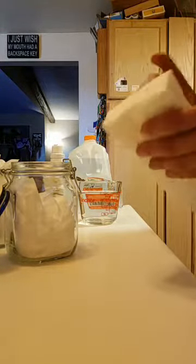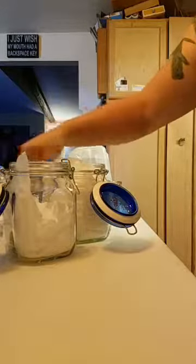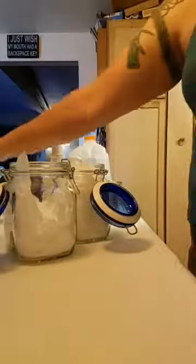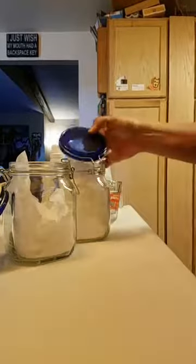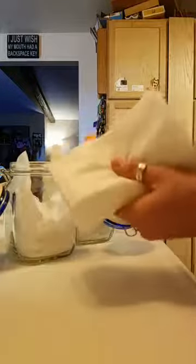I scored today - or yesterday - at the thrift store these jars. I actually got these two medium ones, this small one, and two bigger ones that were about this tall, as well as a box of canning jars, for ten bucks. So I found a purpose for these smaller ones already.